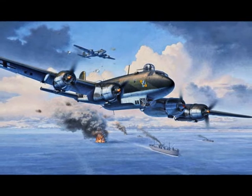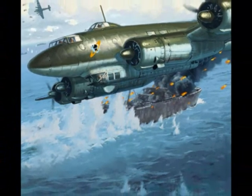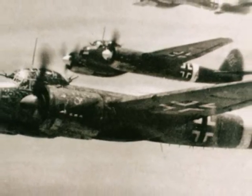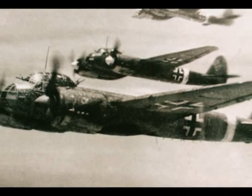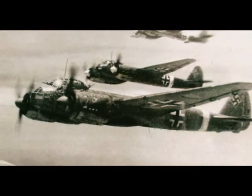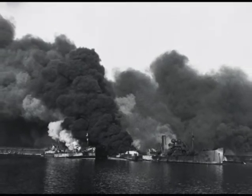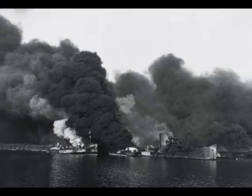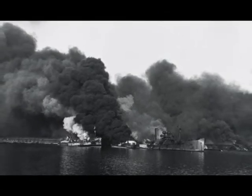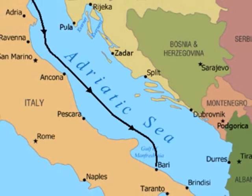The most successful implementation of the method occurred on the 2nd of December 1943. The tactic was employed by the majority of the Junkers Ju-88 bombers during the devastating attack on Bari, Italy. Altogether, 105 German Junkers Ju-88 bombers of Luftflotte 2 achieved surprise and bombed shipping and personnel operating in support of the Allied Italian campaign, sinking 27 cargo and transport ships in Bari Harbor.